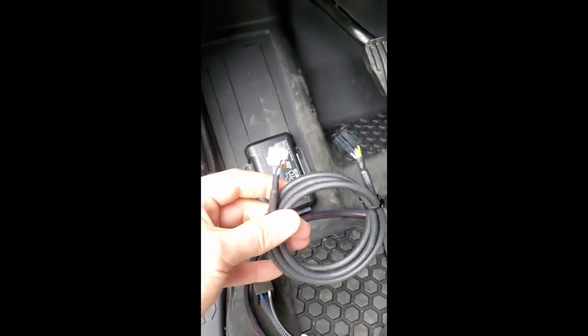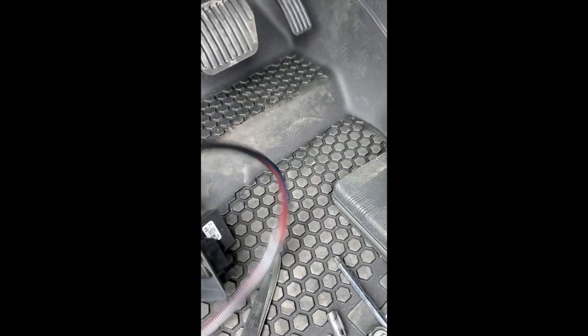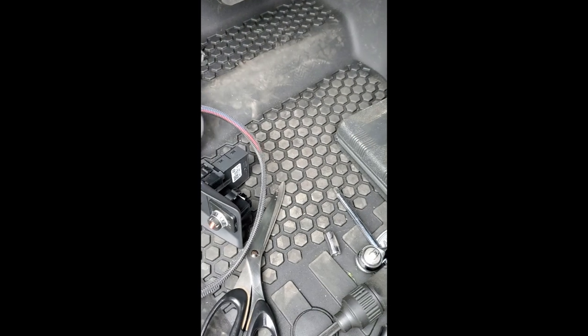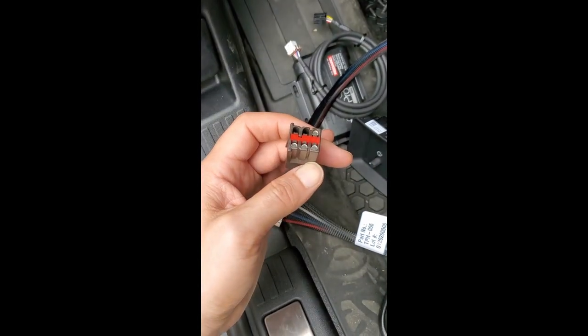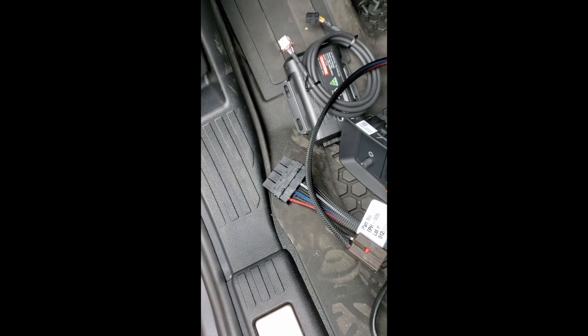This comes with it — the white end goes into the white plug, the black end goes into the other. We also bought a specific harness that goes from the brake controller, and this end goes into the plug right up at the side of the brake pedal. That is how you install it.